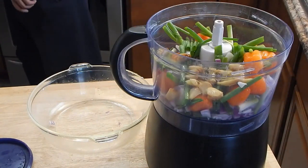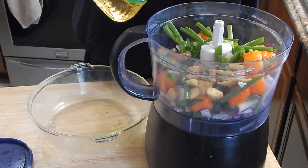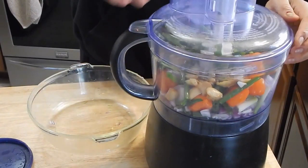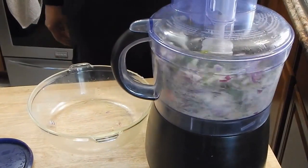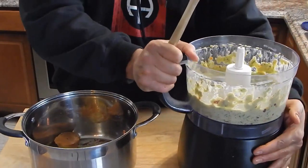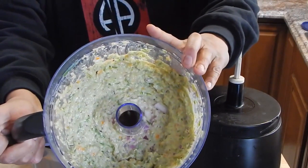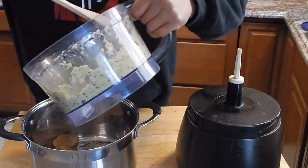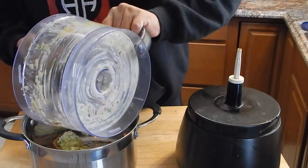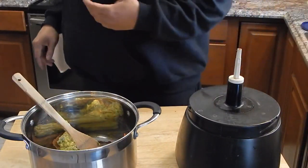I'm going to throw in just a little bit of oil to help bind things together. We're going to get that going. Alright, so we've got this stuff pretty well blended up. We're just going to take this and add it to our dry ingredients — you're probably going to look at this mixture and say it doesn't look too Jamaican-y. Don't worry about it, it's going to get there.